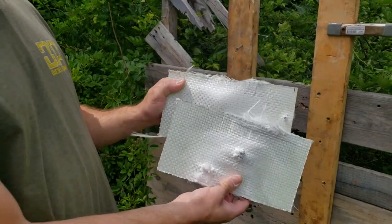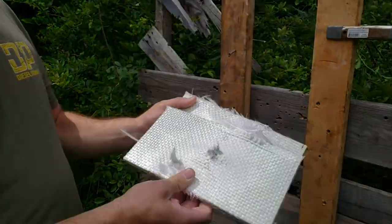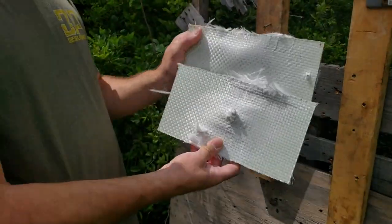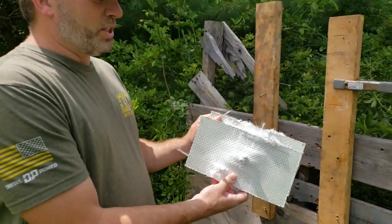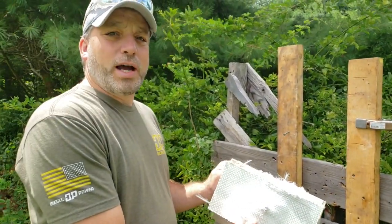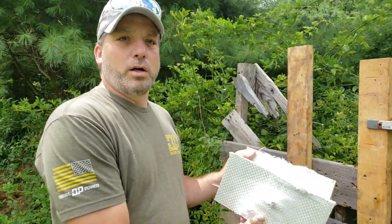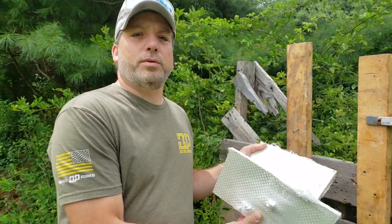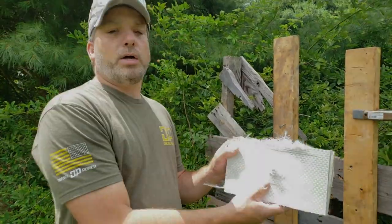All right guys, here are the two plates we had kind of offset from one another. It went through all of those, no problem. It delaminated another piece off, and they weren't quite flat either. So what we're going to do is cut some more pieces, stack them, and move up to the next caliber — 30-06 — and stack about three to start. Then we'll go to four, as many as we need to stop it. We also have a 300 mag — we're going to shoot with that too. Let's get those cut and we'll hang them up.